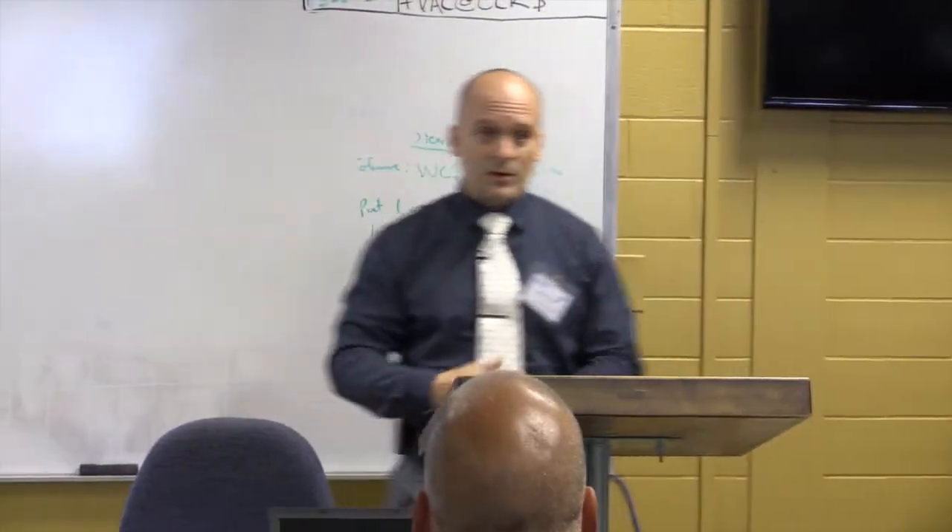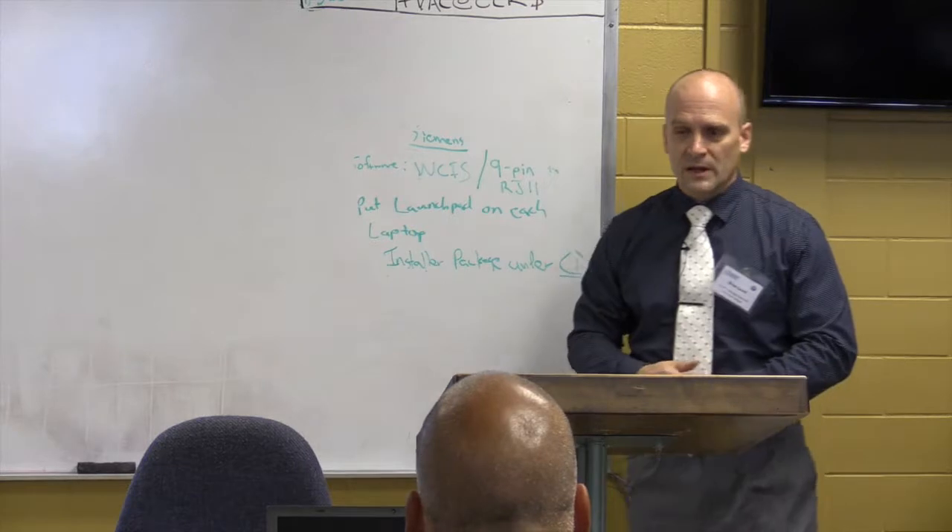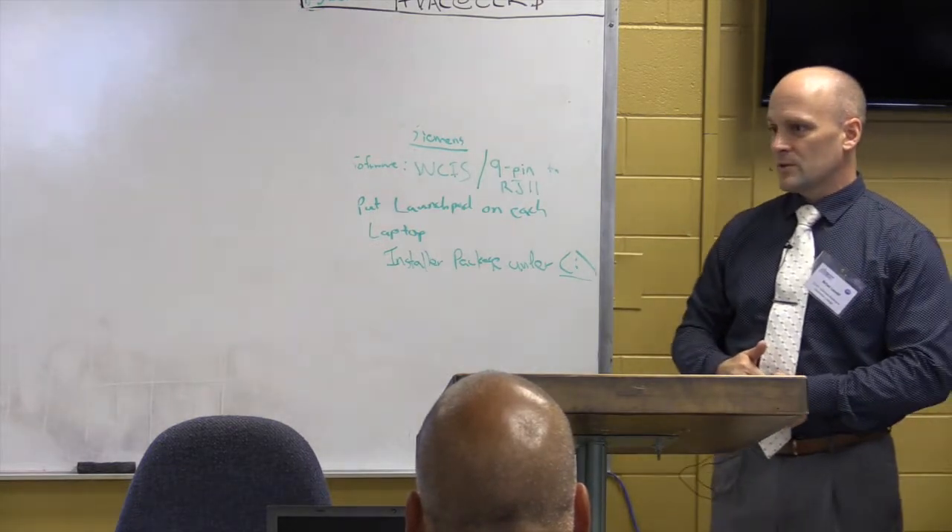We learned some lessons that it's good to have your systems in the same room where you provide instruction, because as you can see, we can see what's going on and look at the response of VAV boxes, fan power boxes. So we can learn sequences, which is what we're going to focus on in this workshop for the next two days.